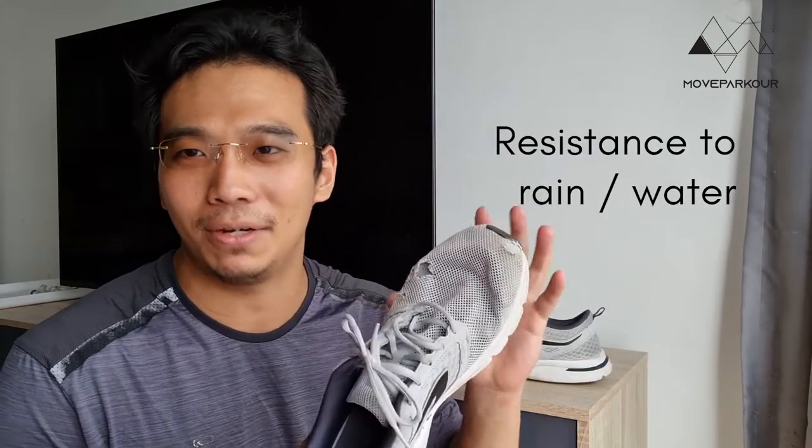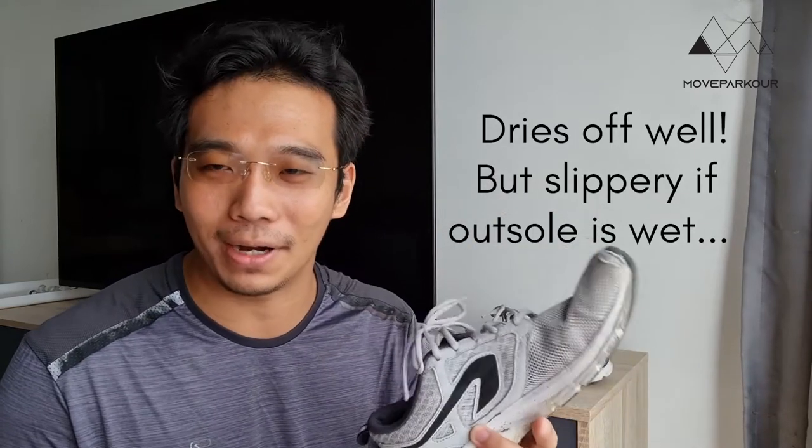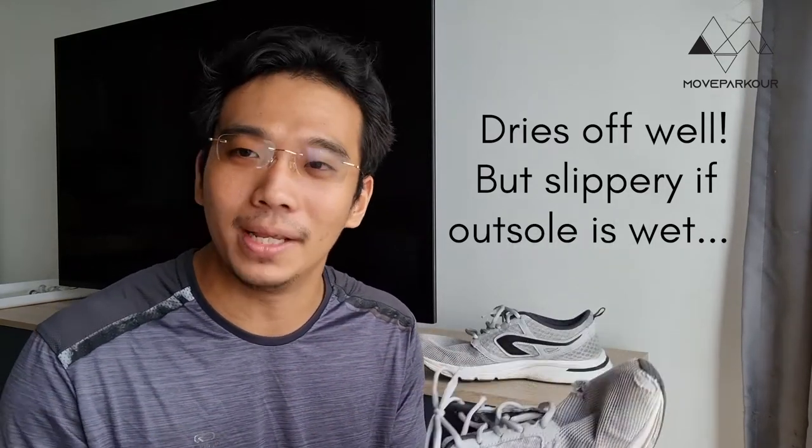In Malaysia it rains quite a bit, so I look out for shoes that do well in rain since we do train in the rain. Fortunately, the Kalingi is made of a material that dries really fast — even if it rains or water gets on your shoe, it dries off quickly and it doesn't smell, which is a huge indicator of a good shoe. However, the bottom of the shoe becomes very slippery when wet. On smooth surfaces with water or sand it becomes extremely dangerous for parkour, as the grip suddenly goes out of whack. I would not recommend wearing these shoes to train in the rain, but for accidental spills or falling in a pond, don't worry — it dries off quickly and doesn't smell.